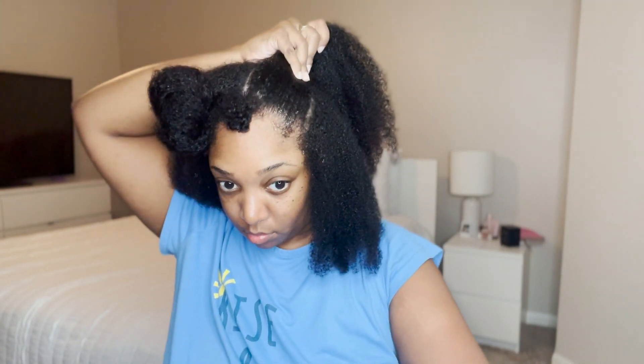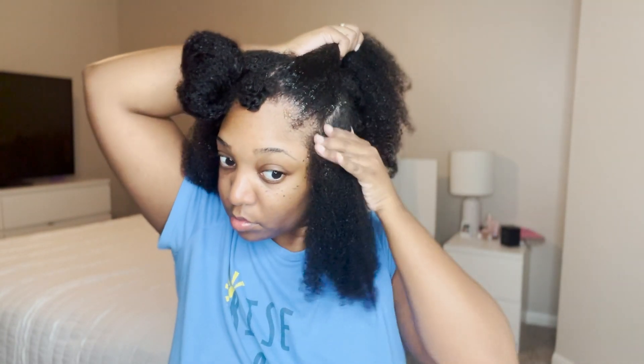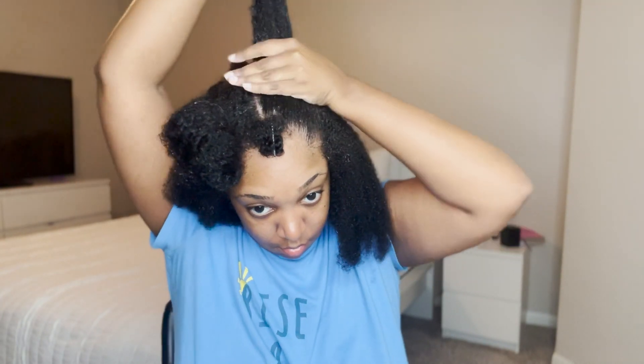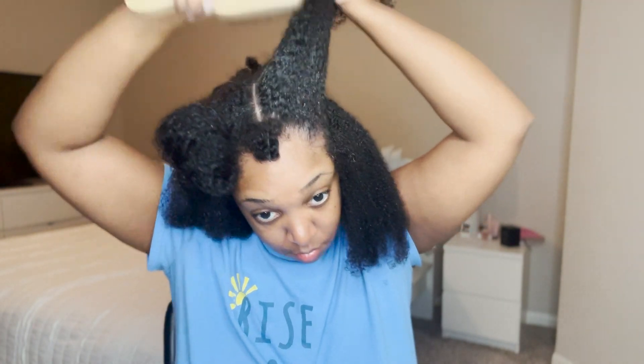Right here you can really see what I was talking about — when you're making your ponytail, try to pull it to the back and not the side. When your hair dries it's going to get bigger, so you just want to pull it to the back so it's not directly on the side of your head.